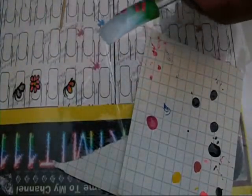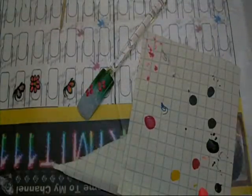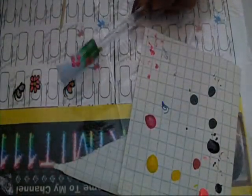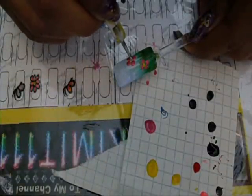Then next I'm going to take some yellow nail polish and glob some on a sheet of paper. This one is neon yellow number 18 by Clean Colors. I'm just going to put a dot in the center of each flower, like that.